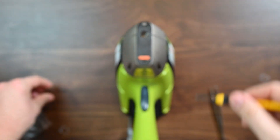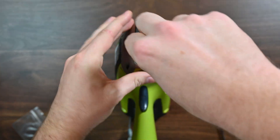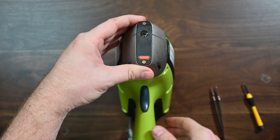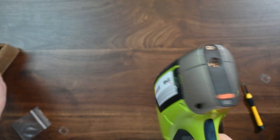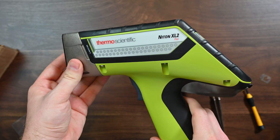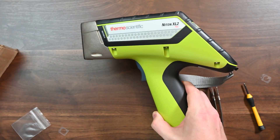One screw goes in, two screws go in, and you're ready to go. When you tighten these, just make sure they're not over-tightened — you don't really need to do a lot to them. That's it — now you have a brand new window in your Niton XL2 Plus. If you need any more information, feel free to reach out on alloygeek.com. Thanks for watching!